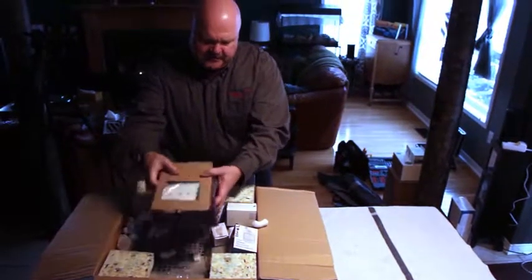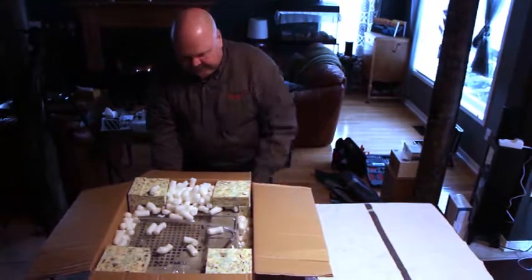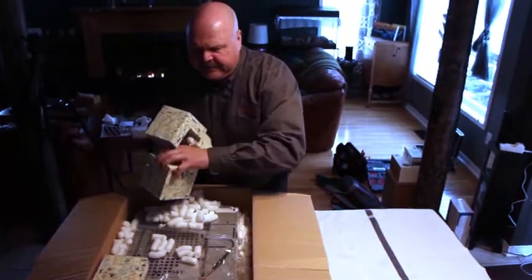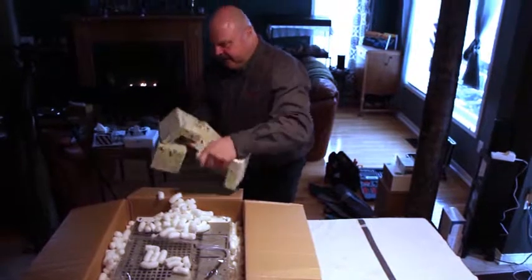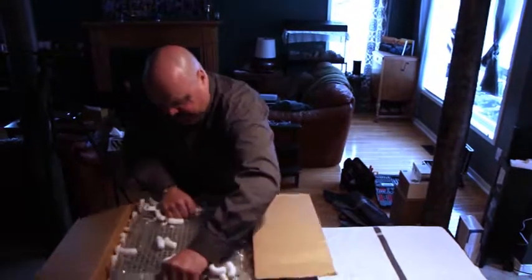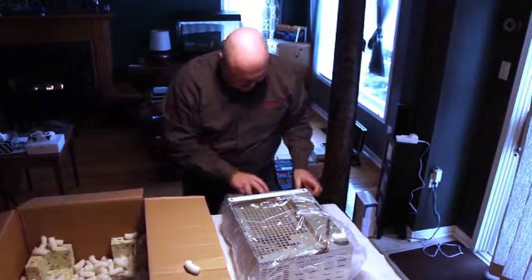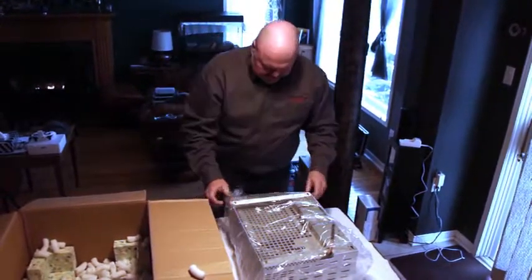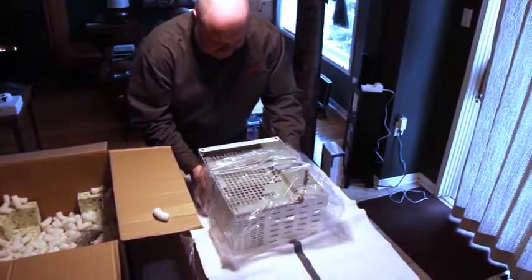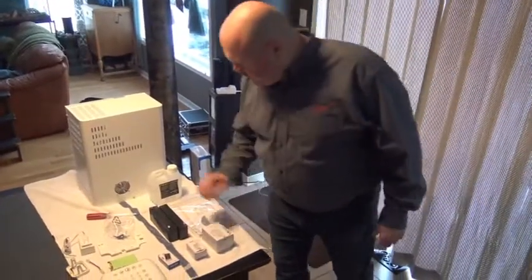As you unpack it, you'll have the keypad package with all of the electronics. You'll have the devices that are going to attach to the system — these are pre-programmed. This system is fully pre-programmed when you receive it and ready to go out of the box. The machine is fairly easy to get out; it will be wrapped in plastic to protect it. This is what you're going to find in the box.